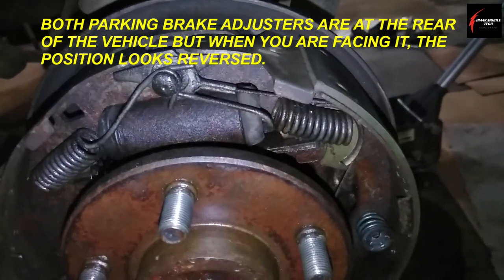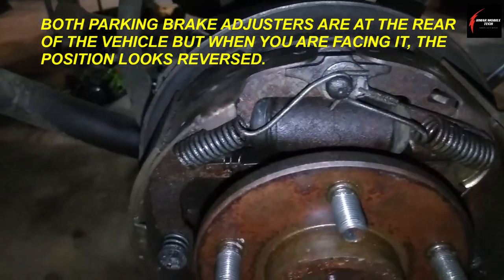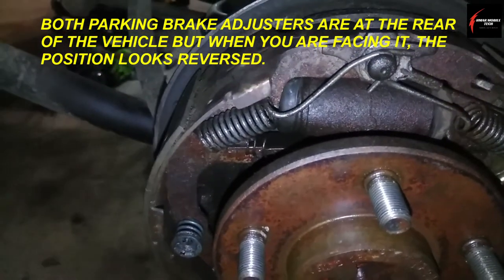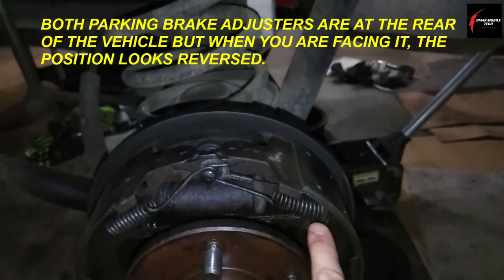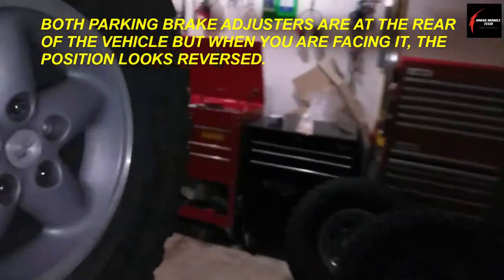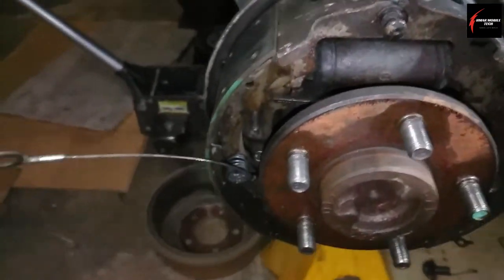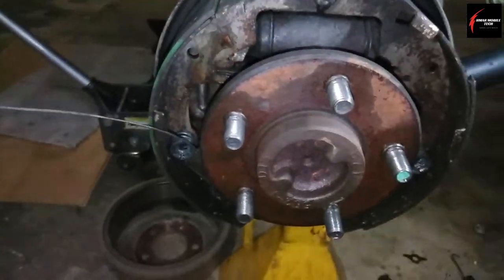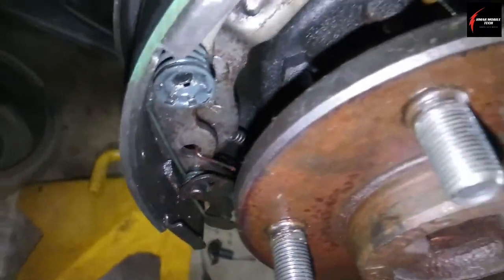The parking brake cable goes into that cam and the spring goes over there. On the driver's side rear the cam is on the right, and on the passenger side the cam is on the left. So that's what I'm working on now — this lower cam piece, getting that out of the way.